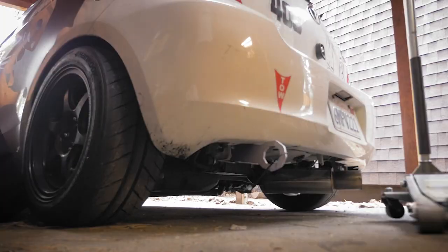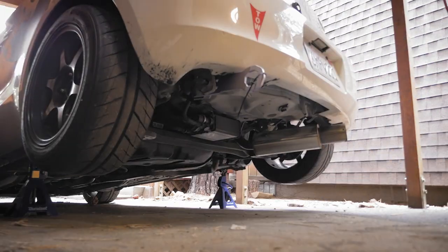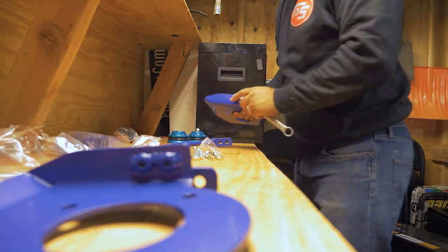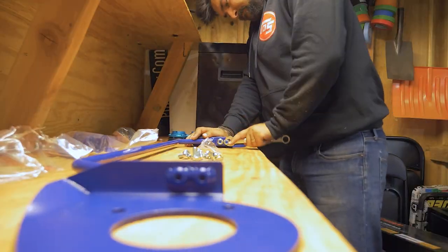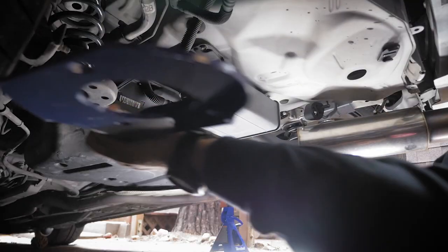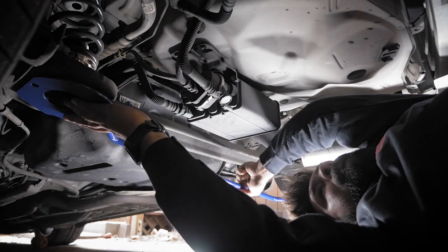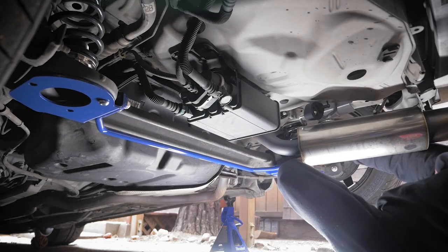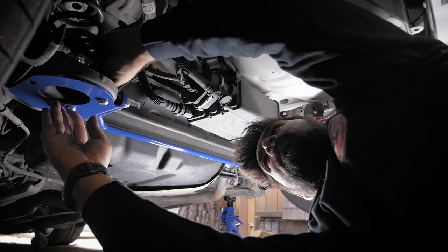Right now I'm going to focus on the rear sway bar because it is rainy, it is cold, and I don't want to do all that much today. The Cusco sway bars don't have adjustability, but this rear bar is not as stiff as the Whiteline bar that I used to have, so it shouldn't develop the same oversteer issues.